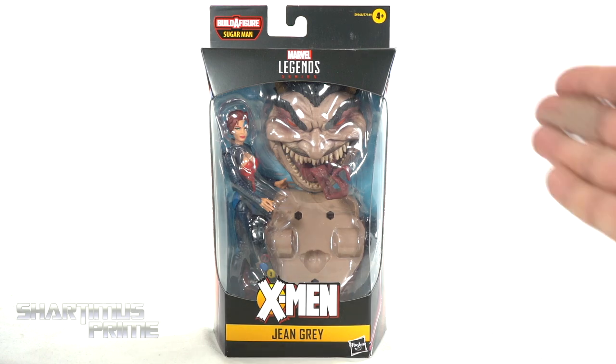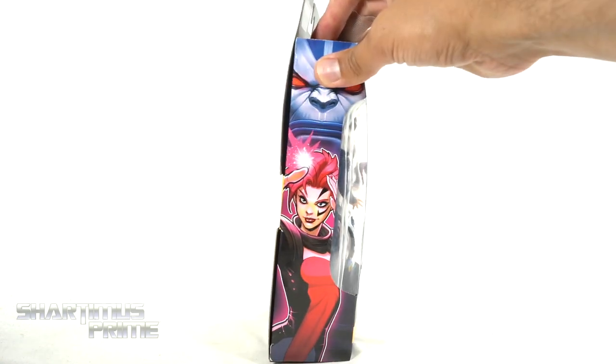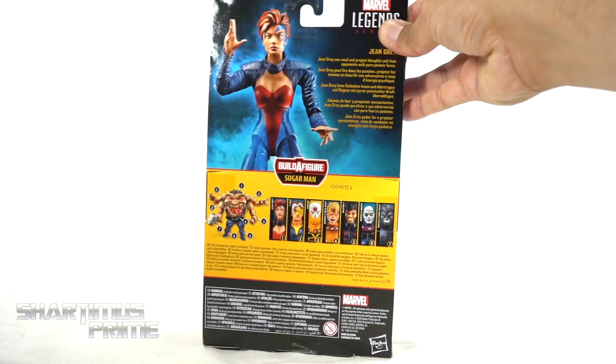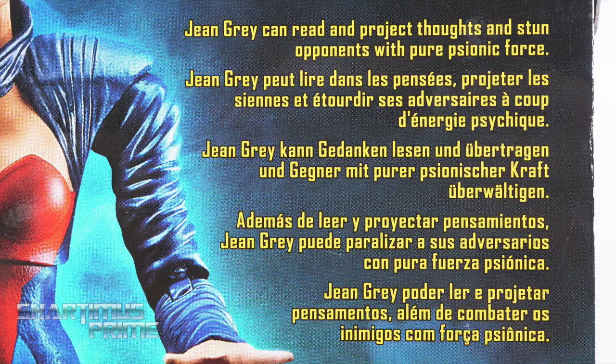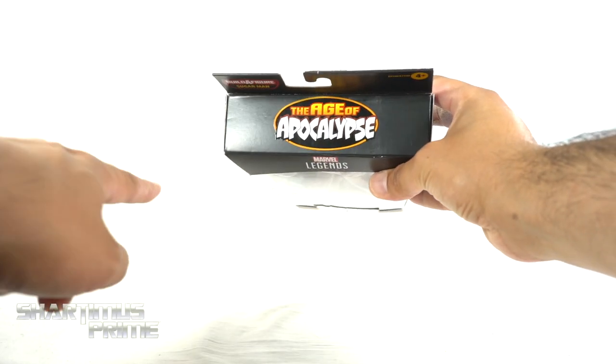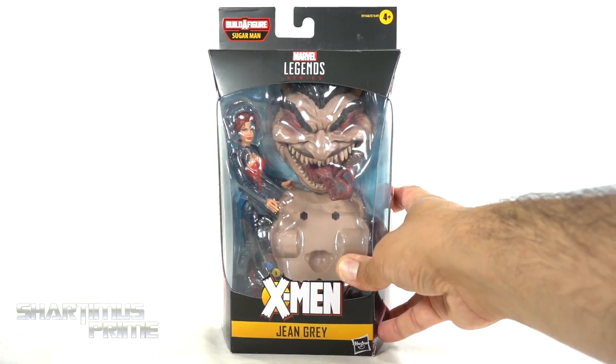Nice packaging over here. It looks like most of the money for this figure went towards the Sugar Man pieces. On the side you can see Jean Grey right there with Apocalypse looming over. On the back there's a product shot and a read-up — go ahead and pause if you want to read it. There are the other figures from the wave. You get Jean Grey and Apocalypse again, and that Age of Apocalypse text right on the very top. So let's crack this thing open.